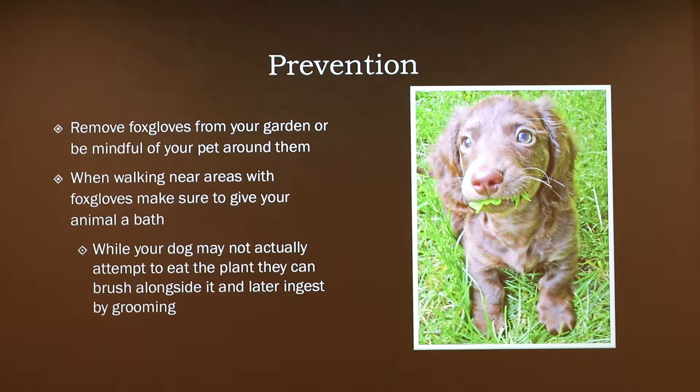One of the most common ways that owners report foxglove poisoning is typically on walks, as foxgloves can pretty much grow anywhere. They can grow in high sunlight and in shade. If you're going on a forest path you'll run into it; if you're walking on the street it's very possible somebody planted it. One of the things about foxgloves is the toxin is found pervasively throughout the plant — it doesn't matter if you eat a flower or some of the leaves, you're going to ingest the poison.